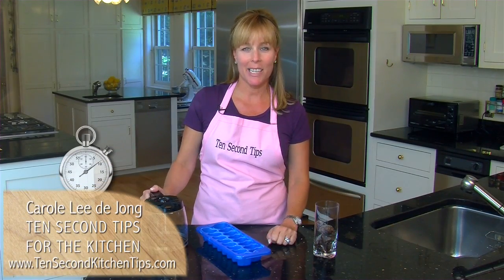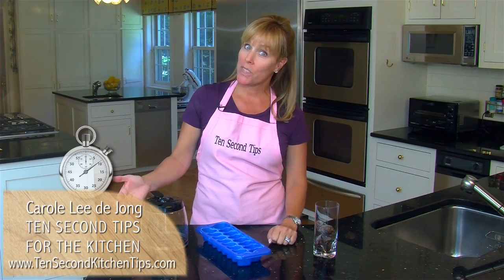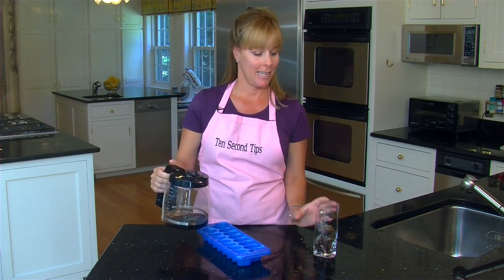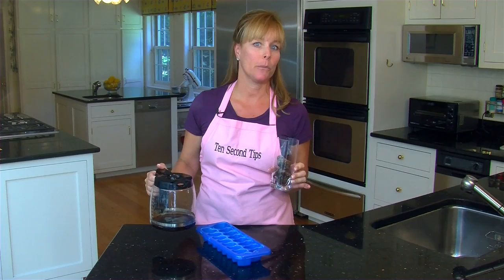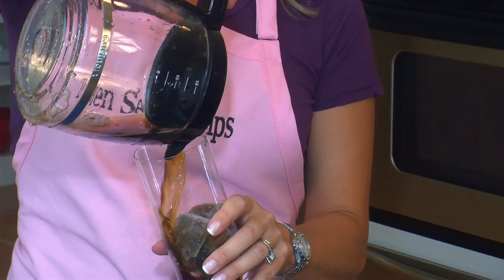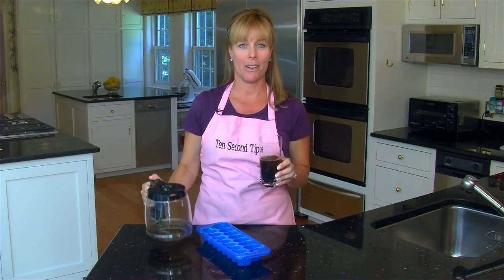Hi, it's C.L. with another 10-second tip for the kitchen. What to do with that leftover morning coffee? Simply fill an ice cube tray with it and make coffee ice cubes. That way when you have iced coffee, you can pour it over these cubes and your coffee will not be watered down.